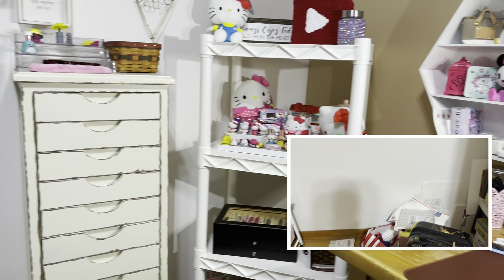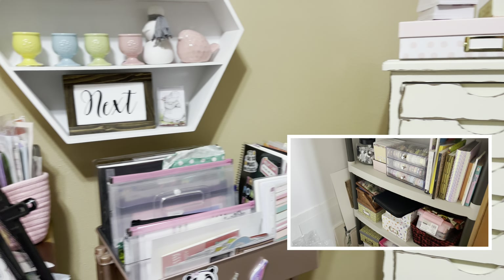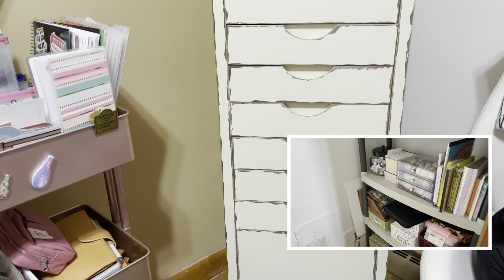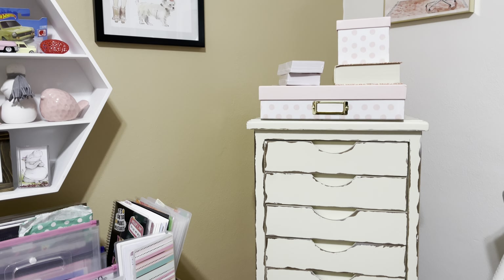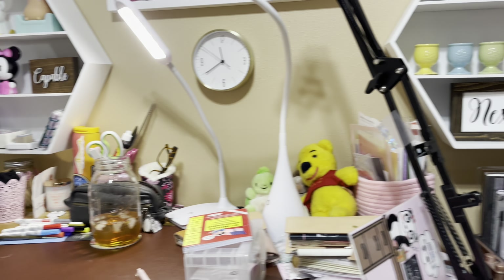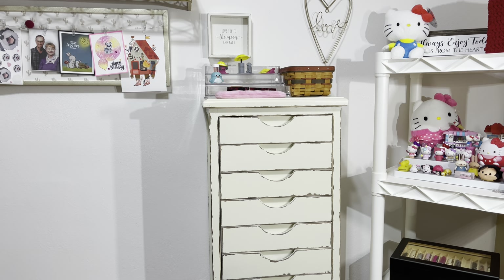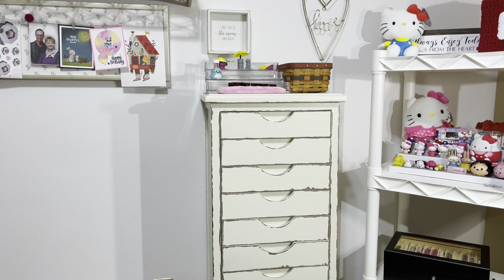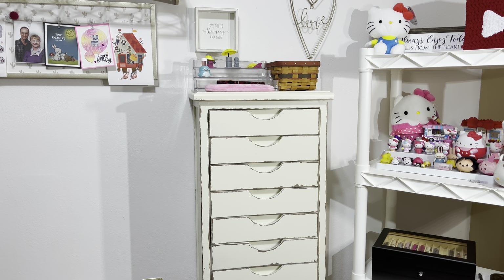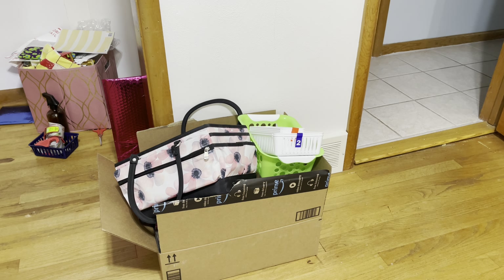My planner room is a hot mess but I'm going slowly. I have one cabinet that's all planners, markers, and things like that in the corner. We're not going to do a tour of my room right now because it's a mess, but I wanted to show you guys how I've got my fountain pen stuff organized now. You'll see the picture-in-picture where I had it in a case — like a planner tote actually.